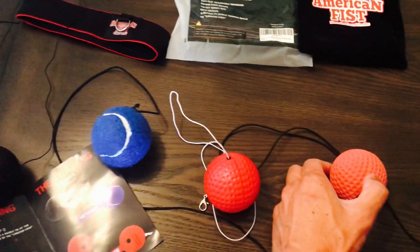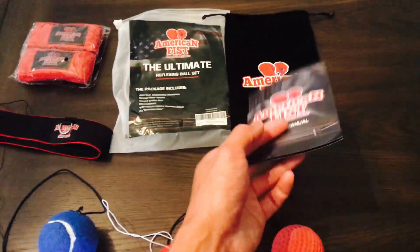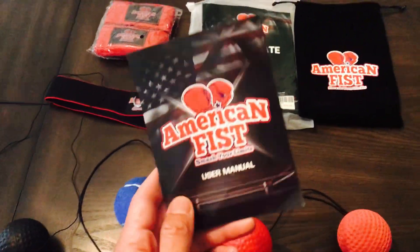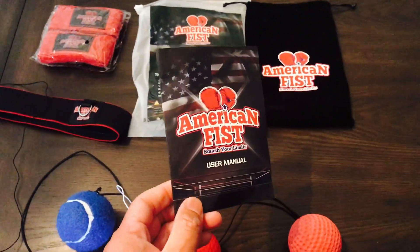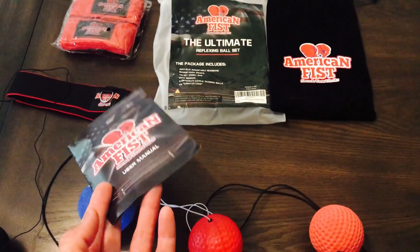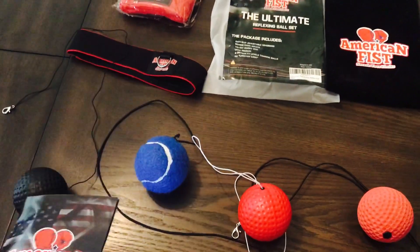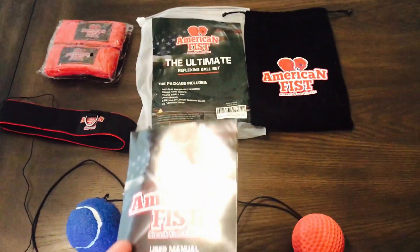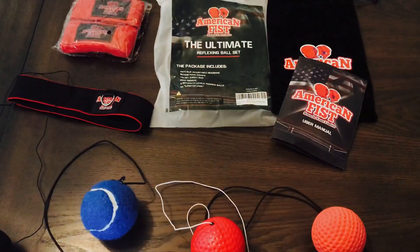All in all, it's a really nice kit. I like the presentation — they include a lot of accessories: the bag, the carrying case, the headband, the hand wraps, the four balls, the lobster locks, the elastic cords, and the user manual. For $17 with free shipping, it's a really good deal. I know Rival and Tidal also make their own version of a reflex ball that's more expensive, so for everything you're getting here — especially the headband and the four different balls — it's really hard to beat this. Leave any comments or questions below, I'll put the link in the description, and I'll see you guys next time. Thanks for watching.